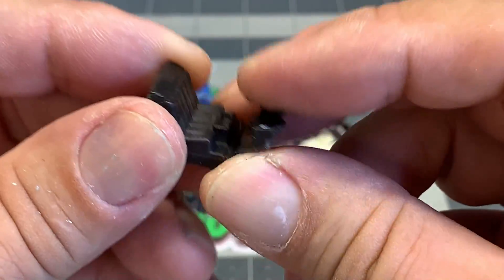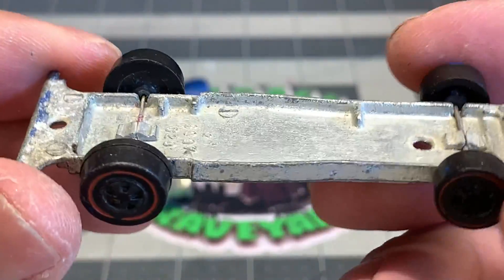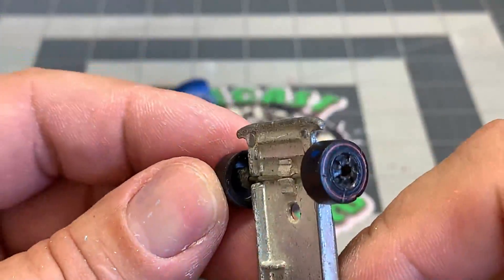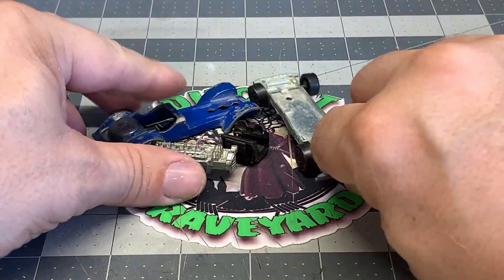Interior is in fairly good shape so we'll reuse that. Now the base is another story. The wheels are pretty shot. It's definitely tarnished and needs some polishing. Now these front wheels are the hollow kind but I think I got some replacements. And the wheels in the back are cap wheels.